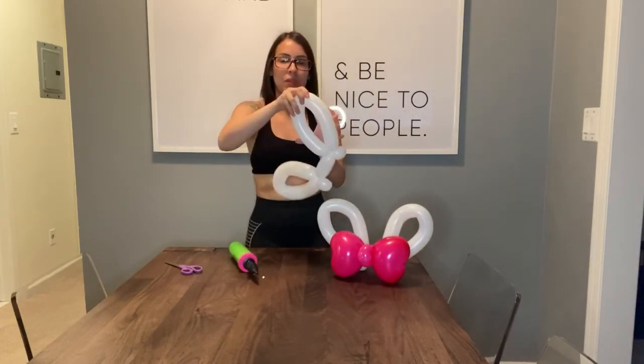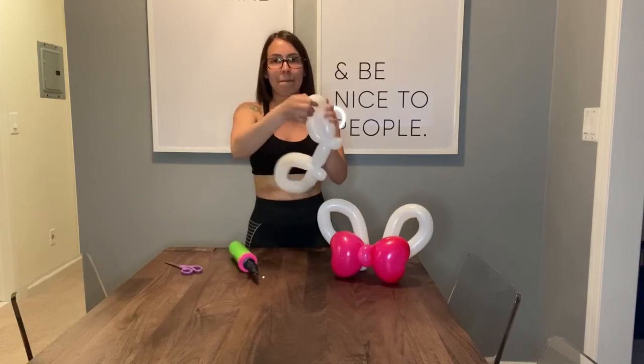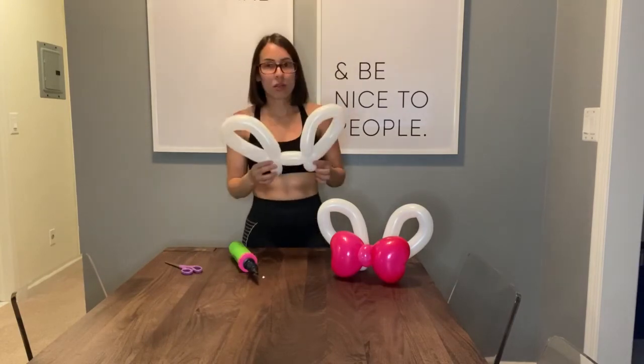You'll end up with a tail piece, which you simply cut with scissors and wrap that piece around so it doesn't come loose. And then you have your bunny ears! To give them a little more personality, you can add the bow.